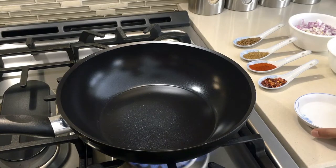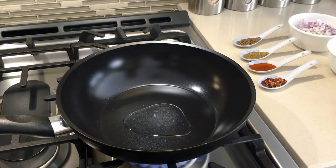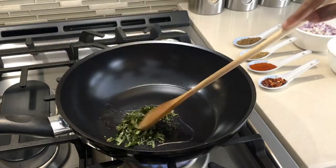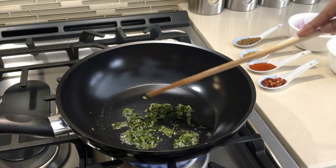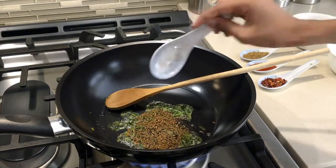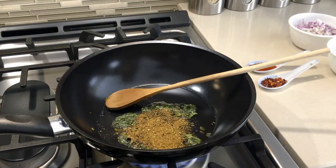First, in a pot I'm going to put in my oil — I'm using coconut oil here, but you can use any. Now I'm going to add in my curry leaves and fry this. By the way, I'm doing this on medium heat. Now I'm going to add in my cumin and coriander.